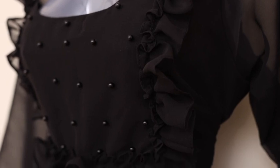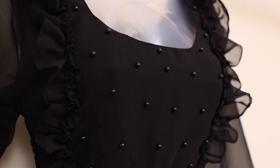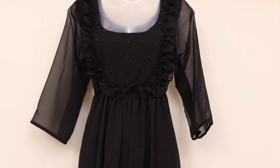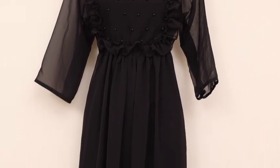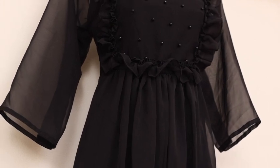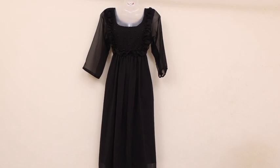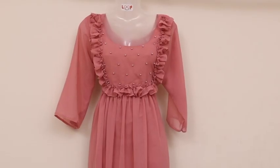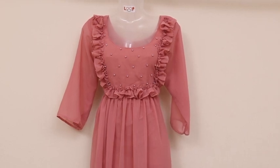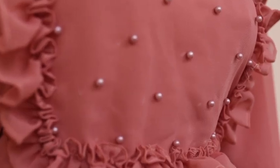It is a frills attached to the chiffon. It is a black shade with a lot of beads and a lot of frills attached to the chiffon. The frills are in the same color. The beads are in the same color.